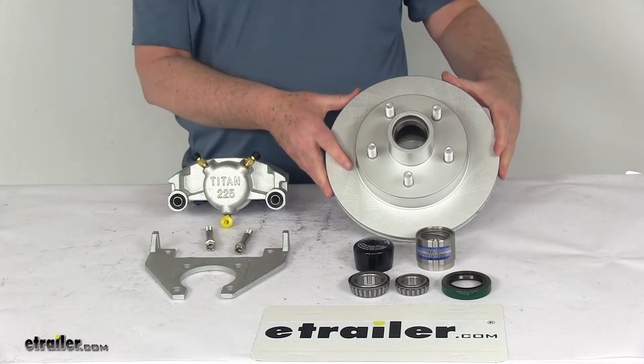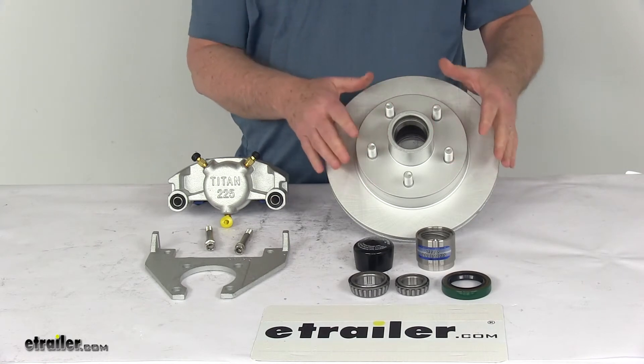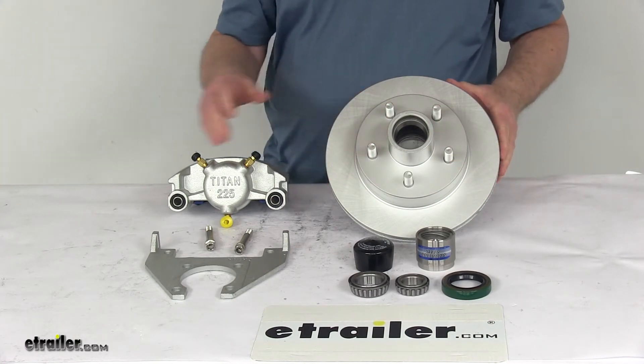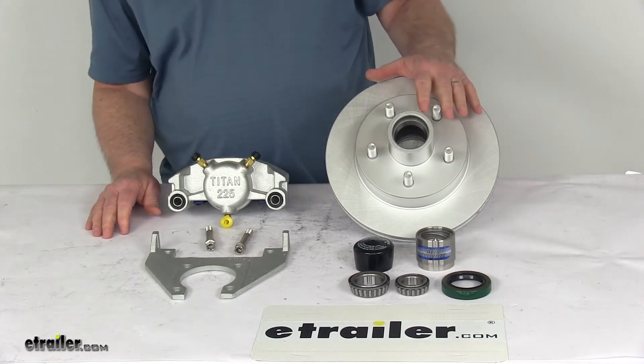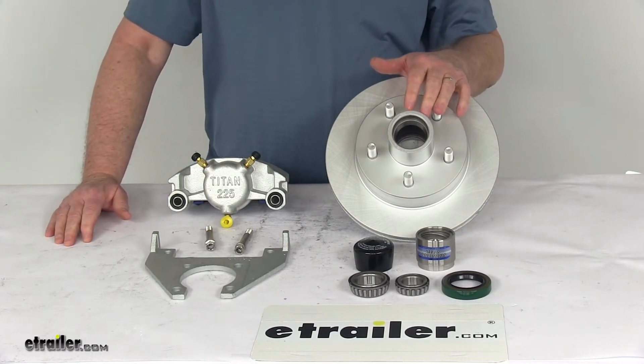Today we're going to take a look at the Titan 10-inch hub and rotor disc brake assembly with the Dacromat finish. It has a 5 on 4½ inch bolt pattern for 3,500 pound axles. This kit can be used either on a new application for disc brakes, or for converting from electric drum brakes to disc brakes.